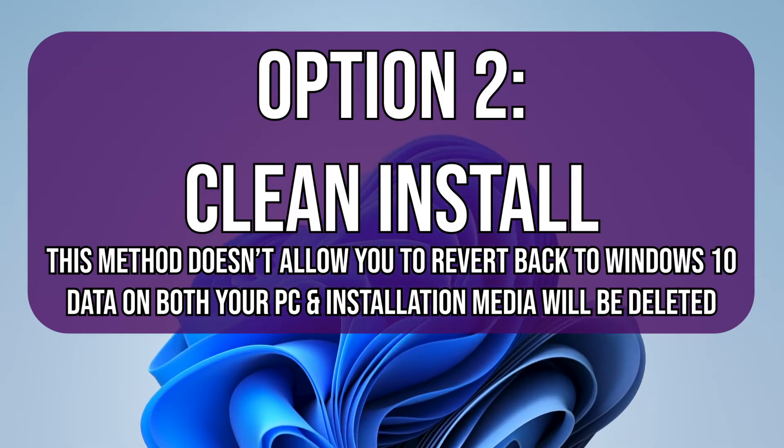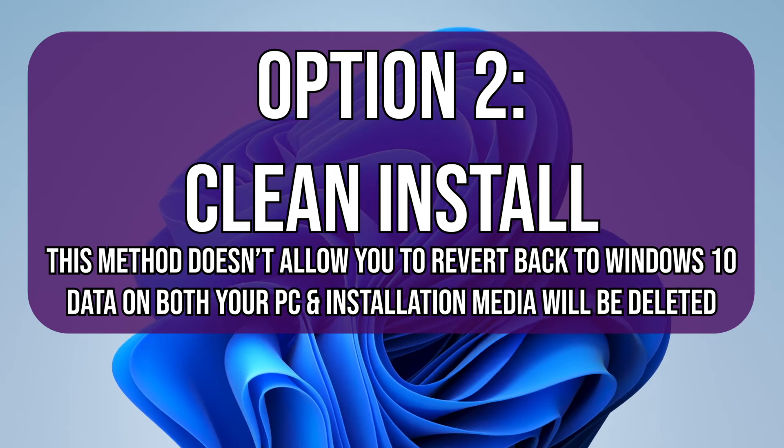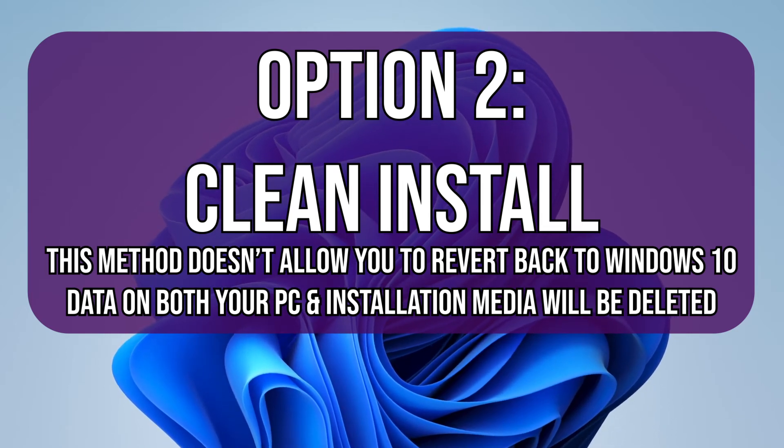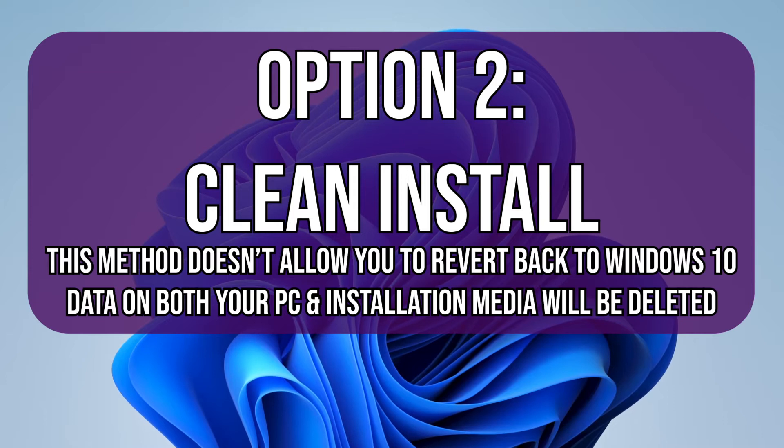Option 2: a clean install. This method doesn't allow you to revert back to Windows 10 afterwards. If you want to go back you'll need to do a clean install of Windows 10. All data on both your PC and the installation media you created will also be deleted during the process.